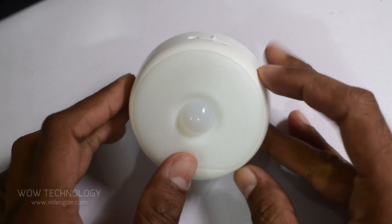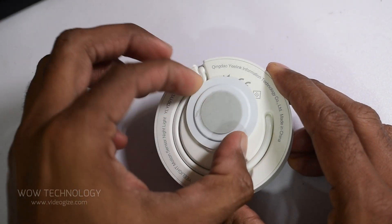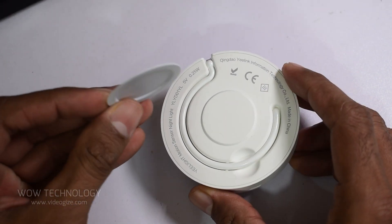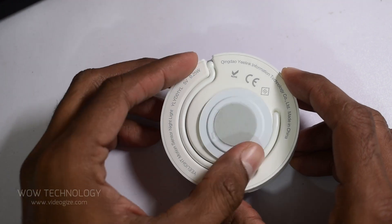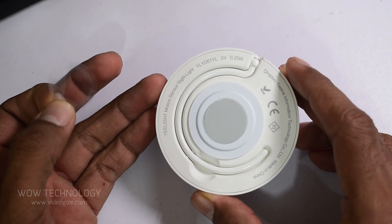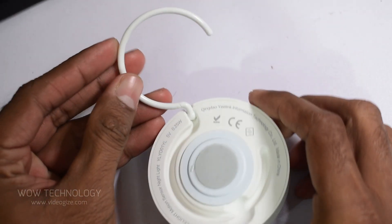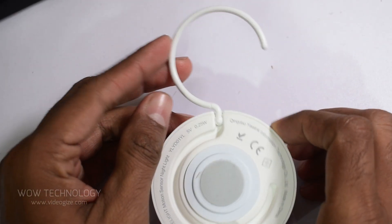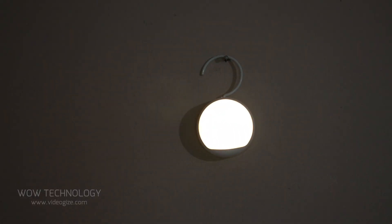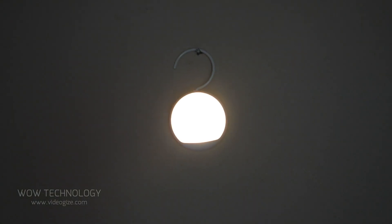Its versatile design allows it to be used in three ways: attached to metal surfaces with the built-in magnetic plate, temporarily stuck to any surface with the adhesive backing, or hung with the integrated hook. The ambient LED light can easily be placed at any corner of your room.